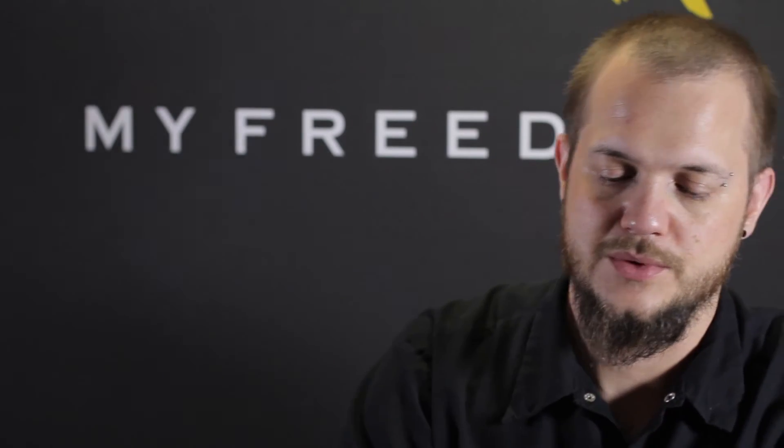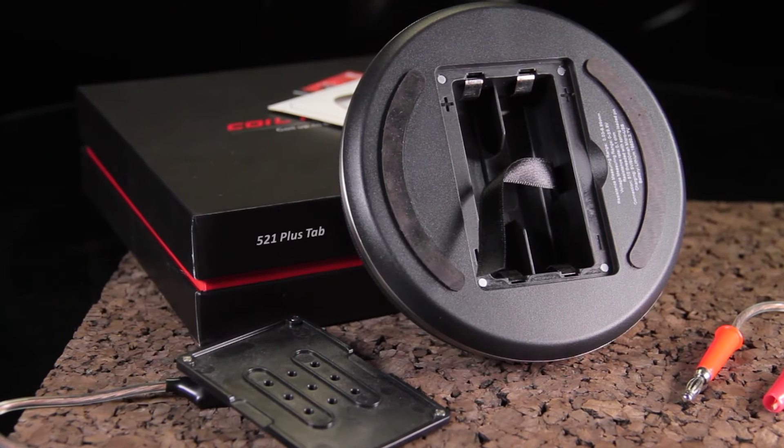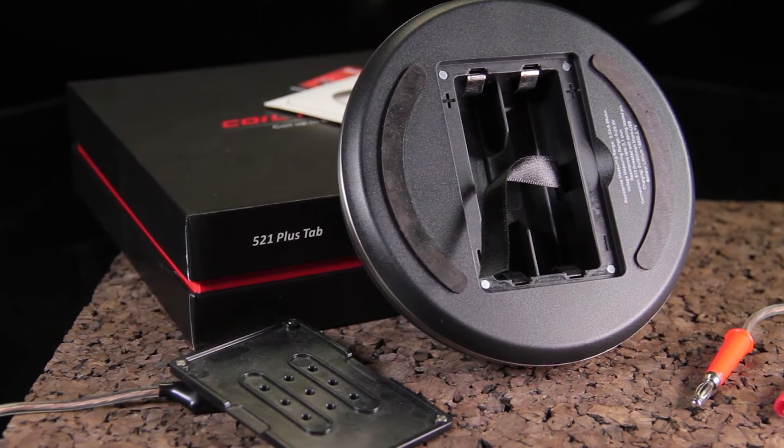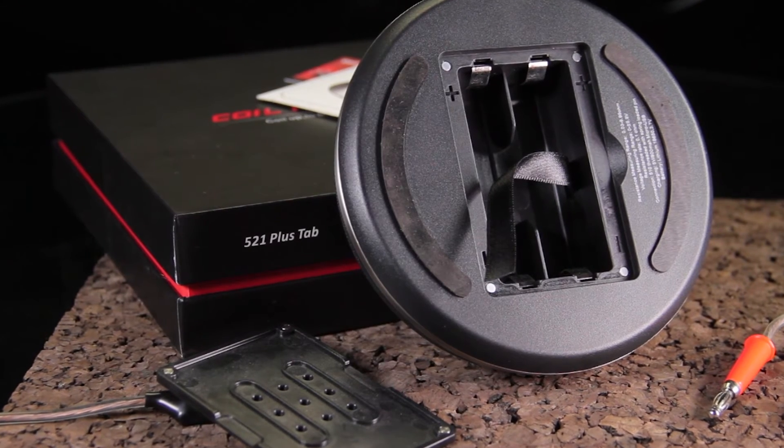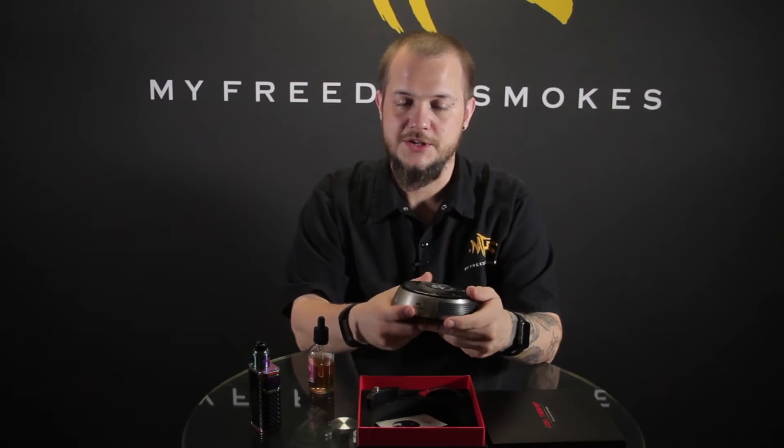This one's really big — it's definitely earned its Plus name compared to the original 521 Tab. It uses dual or single 18650s; you can put one or two in there in the bottom. They're not included with it, you will need to supply your own, and it does have USB charging on there.